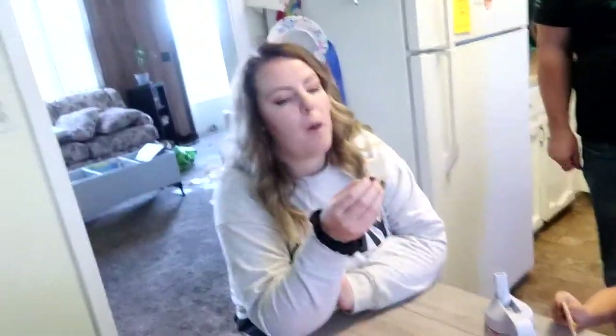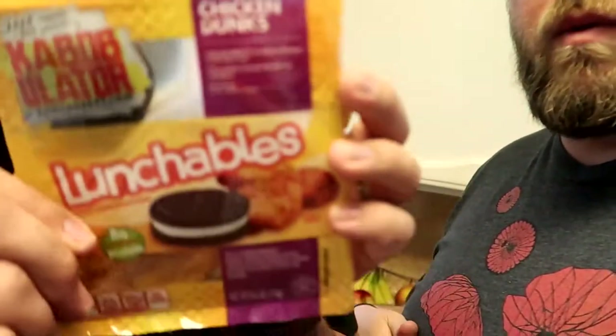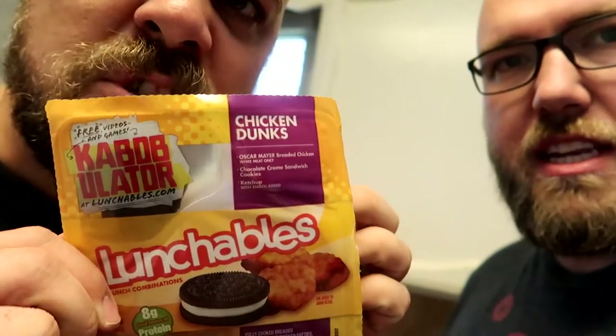Do you like it? Aside from Huntley, who is a little grumpy, I approve it. It's approved! All right, on to the next one — the chicken nuggies!